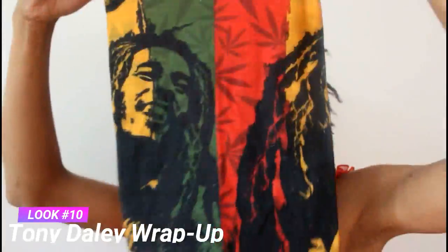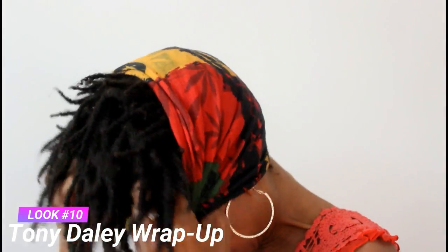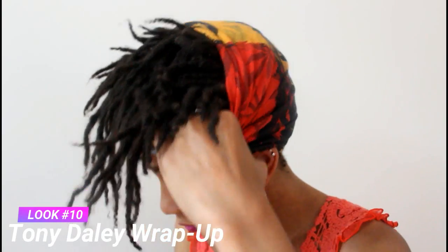Here is a look that is inspired by another YouTuber. This is the Toni Daly wrap. If you know Toni Daly, you know that she does a lot of natural hair. She also sells accessories. This is one of the accessories that I purchased a few years ago and I still love it to this day. You can go ahead and go to her website — I will have it listed down below if you care to purchase a wrap of your own.